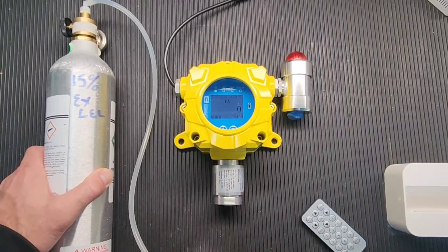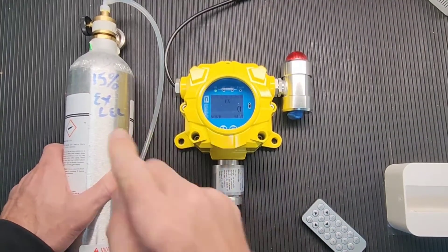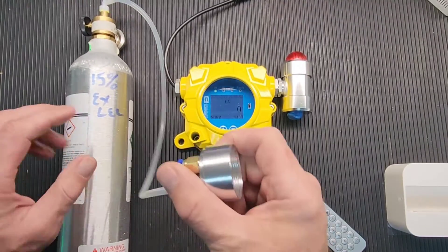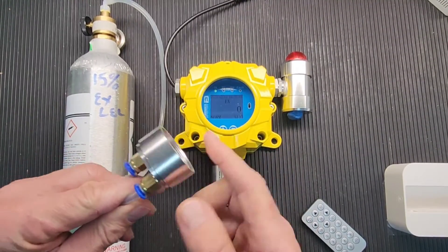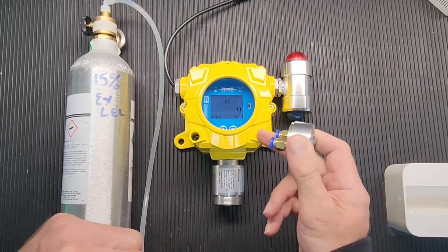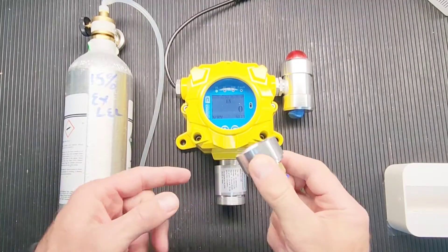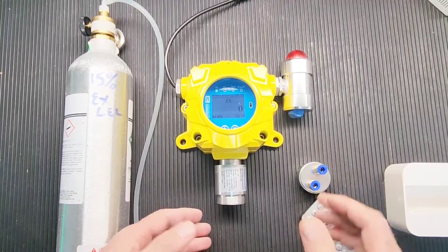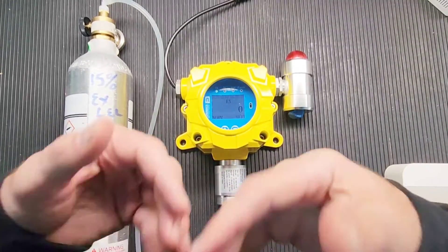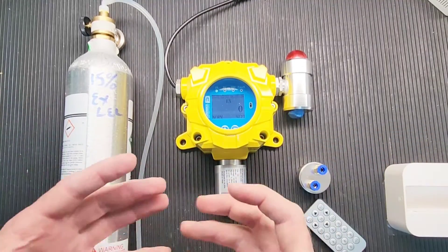We typically recommend 50% — that's what we sell. Today is an anomaly, a special video, so it's 15%. Now, you have your regulator at the top of the bottle, your tubing, and you need your cap — we sell these as a separate item for the FD-60 warm-out unit. Before we put this on, make sure the unit has got fresh air and the sensor has been refreshed.